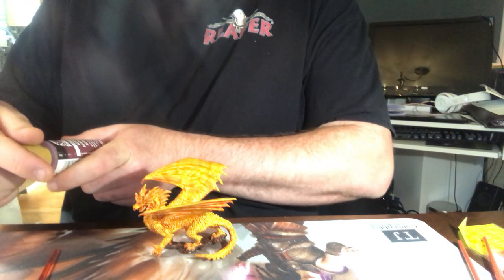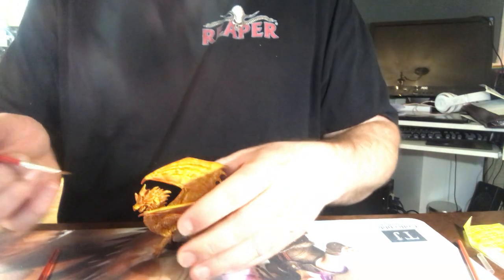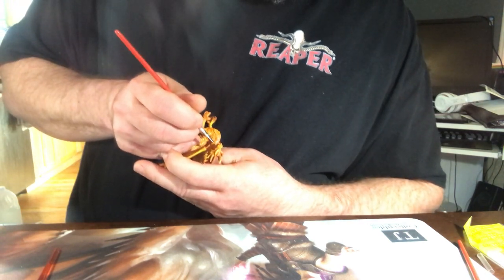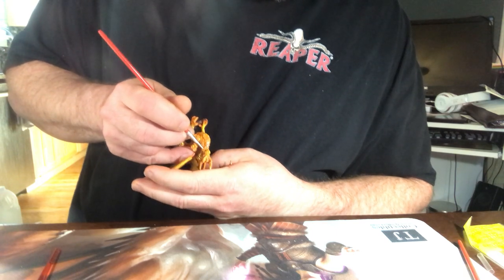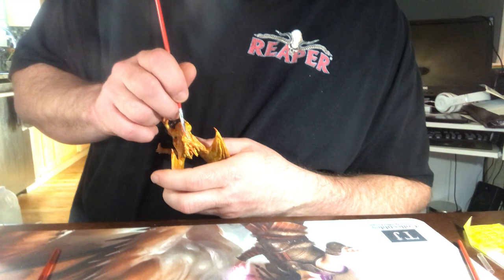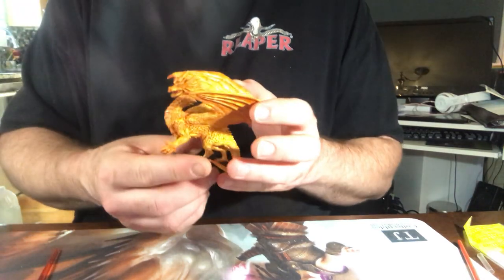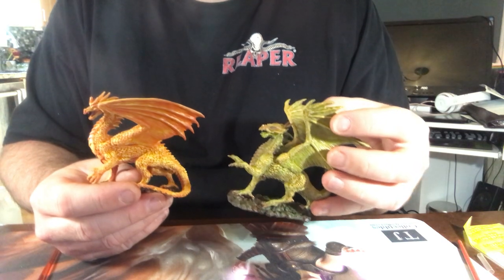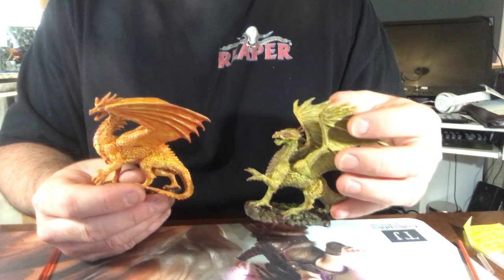I'm going to touch up the mouth real quick and then call it done. I'll use a dark red — a Dira — for the inside of the mouth, using that really small detail brush I used earlier. And that is my — well, it was supposed to be a yellow dragon — but that is a fire dragon painted as a fire dragon. This is the Reaper Ranger silver dragon painted as a yellow dragon. Hope you enjoyed my painting video. Any questions or comments, feel free to email me at jollygoodgiant@gmail.com or message me on Instagram or Facebook. Thank you.